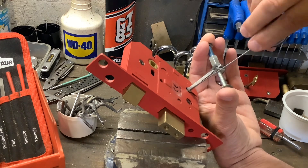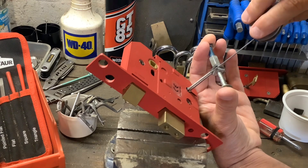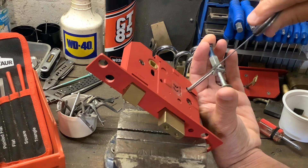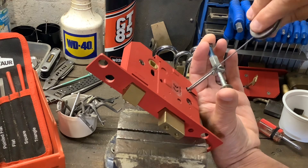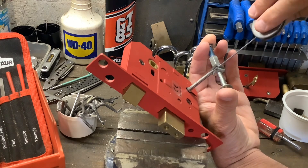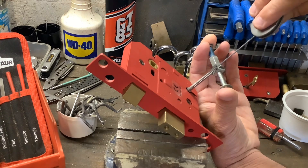I did do that once - I picked a leg five-lever lock open and actually managed to take all the levers out in under 60 seconds. Can't do that with this one, believe me, I've tried. I'll put a link to that other video in the description below. This one certainly gives me more of a fight.